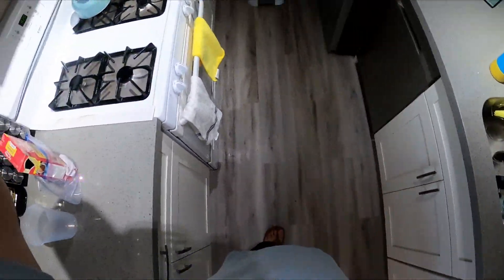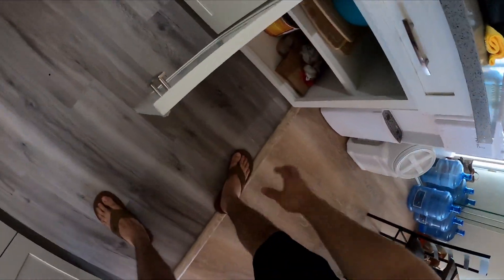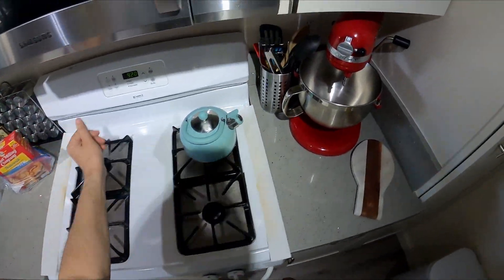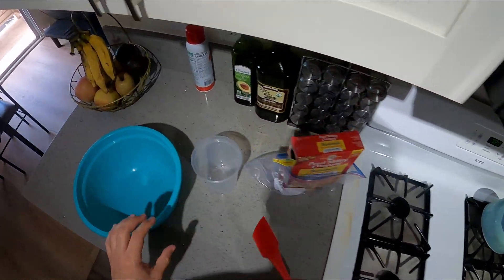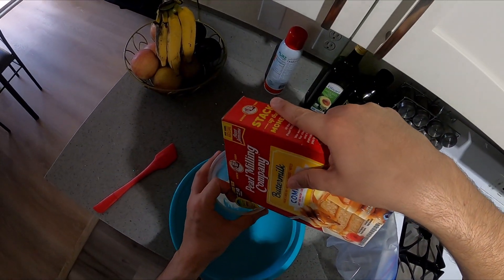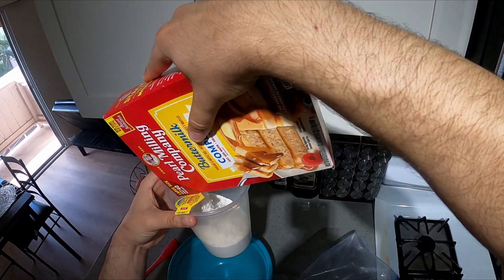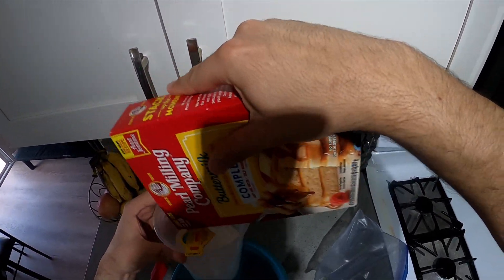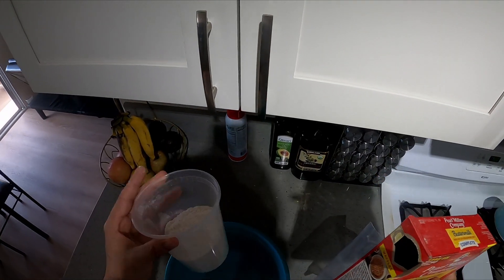Hello everybody, today I'm going to make some blueberry pancakes and some chocolate chip pancakes. Super easy to do, especially if you already have the pancake mix. Eventually I'll probably make a video where I make it from scratch with just flour — it's not complicated, super easy. Pretty much what it says on the instructions here is two parts flour to one and a half parts water.